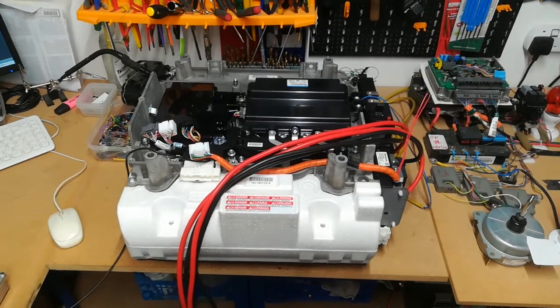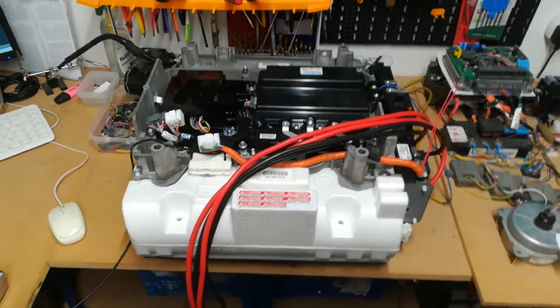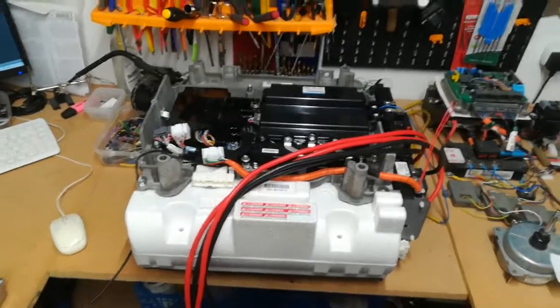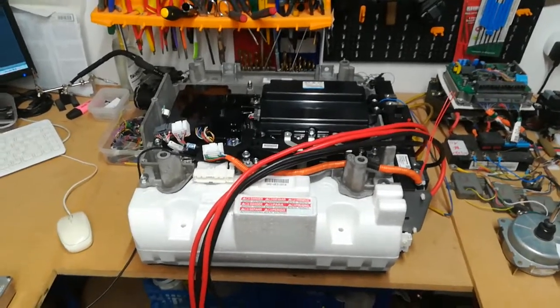So here we've got the CRZ block on the bench. I've been testing this today and I've been running the inverter up to 200 volts just to see how it responds, and the testing so far has been successful.